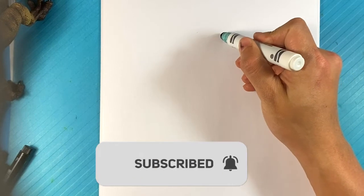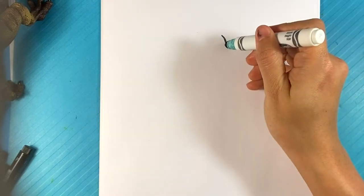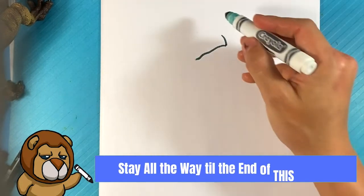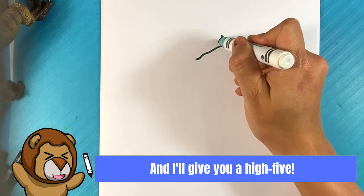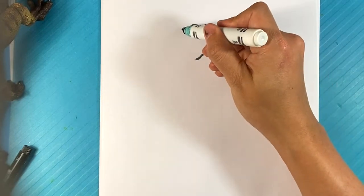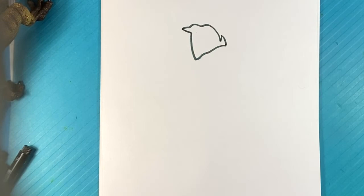I'm going to go over here and start with Venom's eye — the eye that's going to be closest to us — because he's going to be turning away from us. I'm going to start with a curve for the front of the eye, then slowly drag the line down, up over here, kind of wiggly on the top of the eye, and curve underneath. He's looking off to the right, as far as we're concerned.